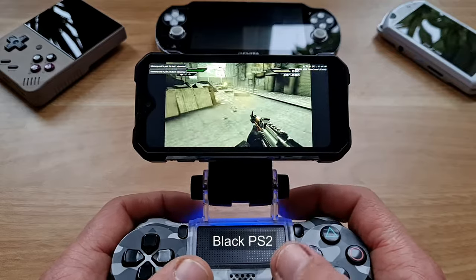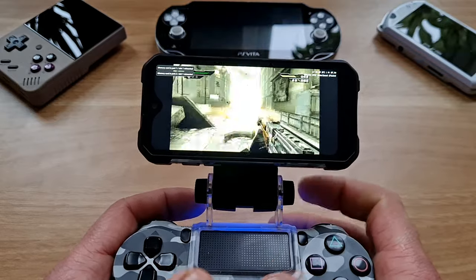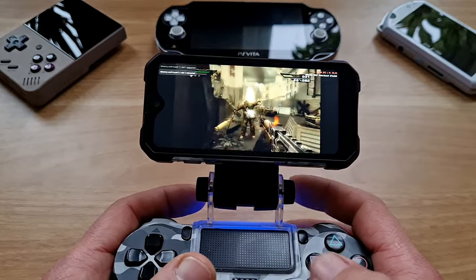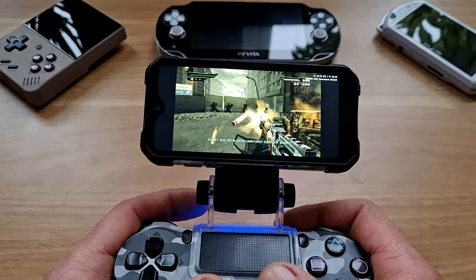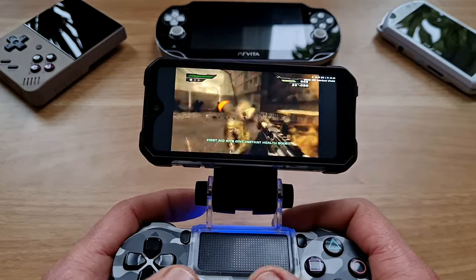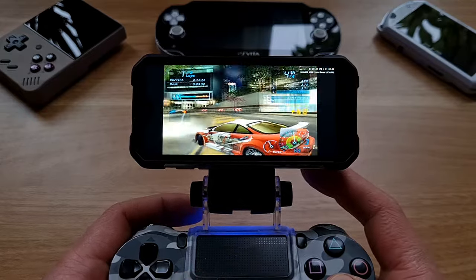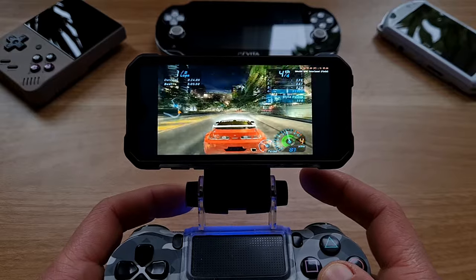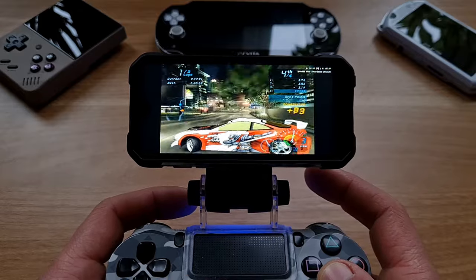On to Black and PS2 emulation. Same as with the Blackview Tab 18, I couldn't get Black to run at full speed no matter what setting I changed — there were still some slowdowns. Need for Speed Underground was better, but it still dropped a frame or two every now and again, even at 0.75x of original resolution. Shadow of Colossus, one of the hardest games to emulate, was running slow as expected, but Blood Will Tell was running at full speed.